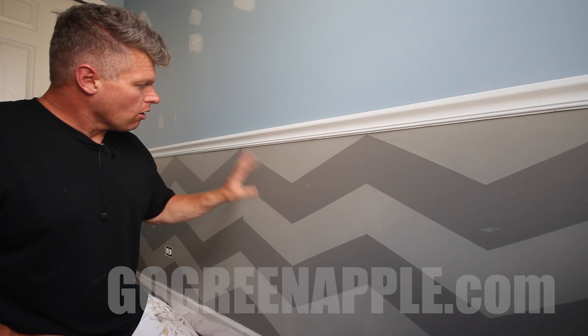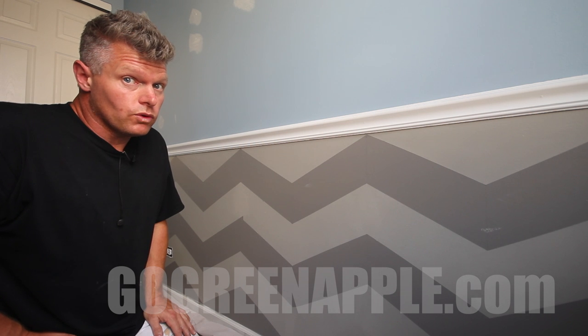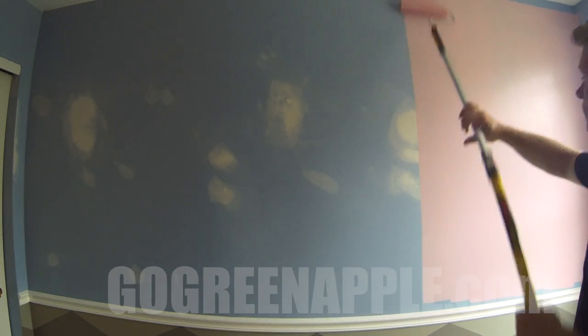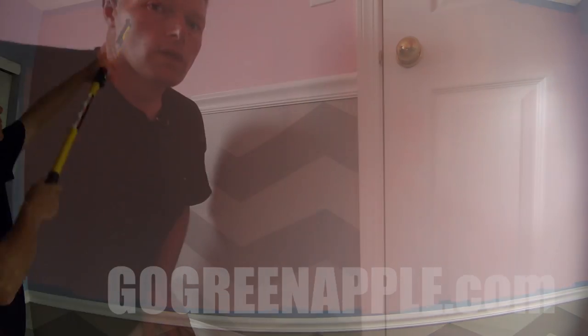The last step at this point is to simply double-check all of your edges and if you have any pencil marks go ahead and touch those up, and then you are done with your chevron stripes. With the chevrons complete, it's time to paint the upper walls. If you'd like a complete tutorial on how to paint walls, click the link below in the show notes.